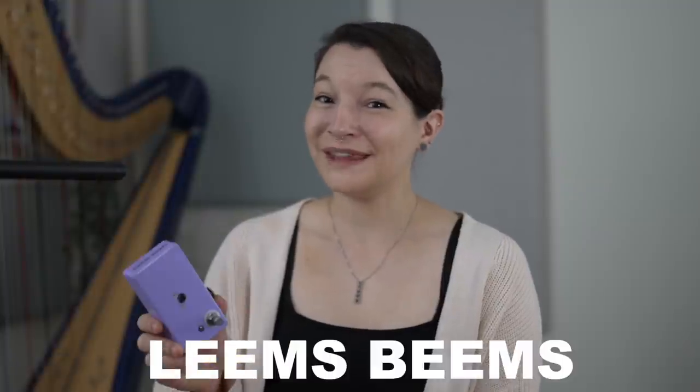I'm going to be pairing Leem's Memes. It's got a laser inside that you can't see, but it's there. And it works by covering the laser like that. And yeah, that's how it works.